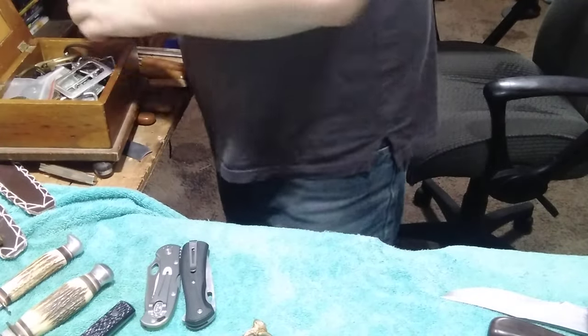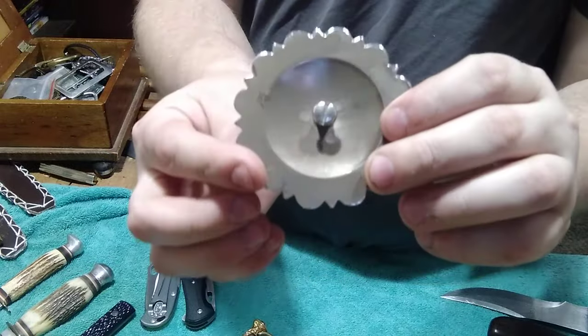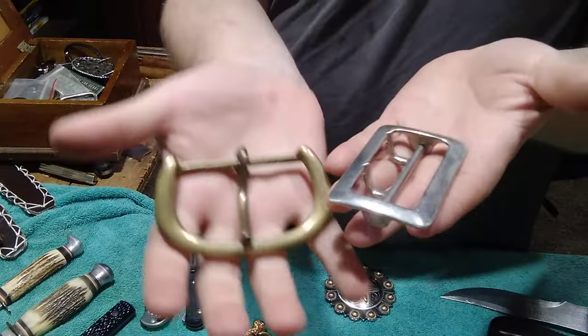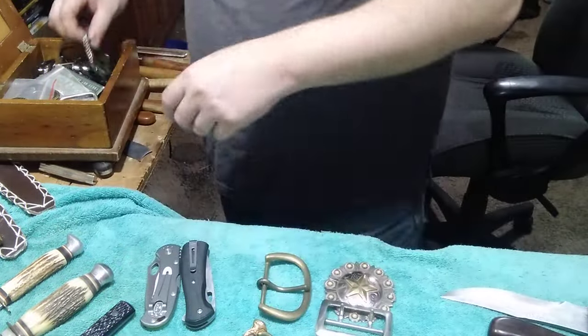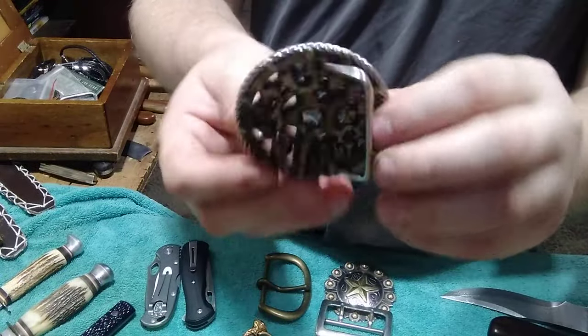He gave me a couple of other buckles - here's one that he gave me, beautiful. And he gave me a couple of other ones - this one's solid brass. I'm just gonna get some use out of these. I love this one that he sent me - I don't know if he made it himself but that is gorgeous.